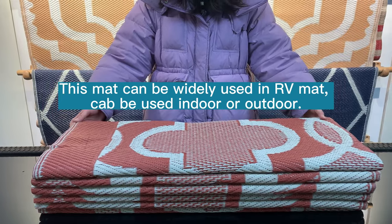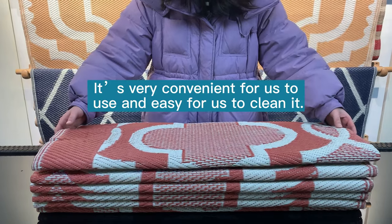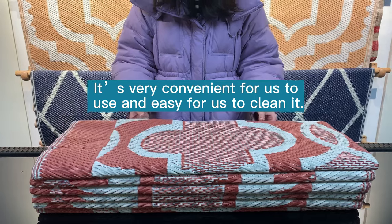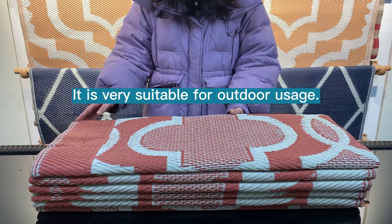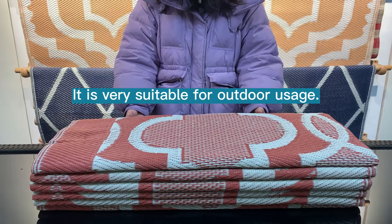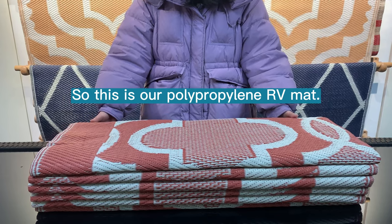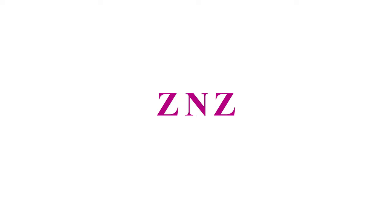It can be used indoors or outdoors — it's very convenient and very easy to clean. If the mat gets dirty, just use water to clean it. It's very suitable for outdoor usage. This is our outdoor polypropylene mat.